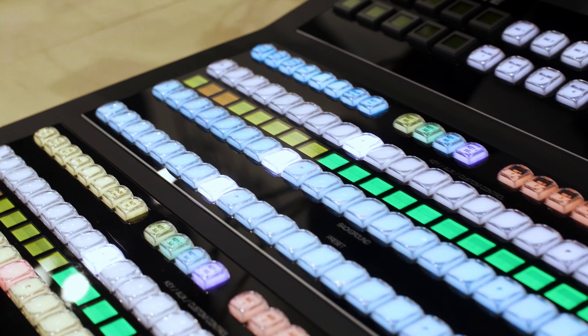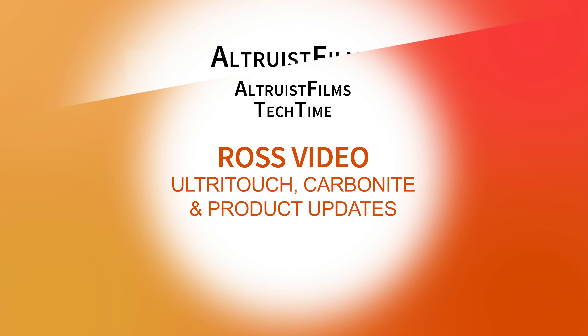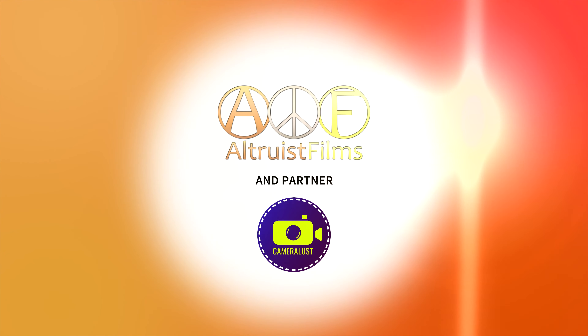UltraTouch 4 — completely touchscreen, no hard keys. So you can build the panel to reflect the workflow you're working with. And we have almost everything that you would need in the live production environment.